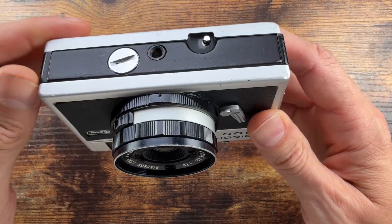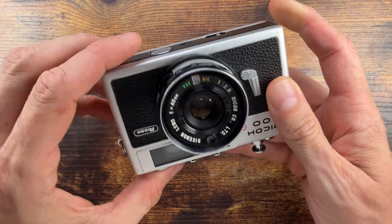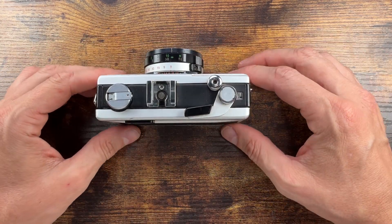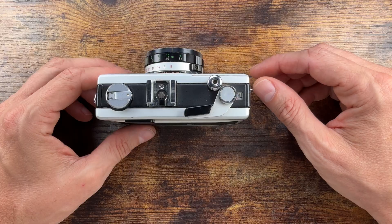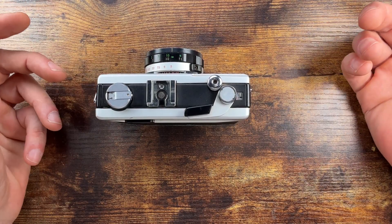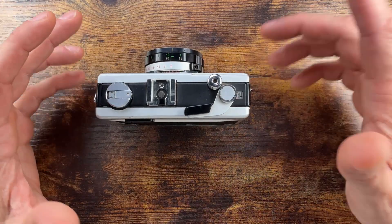This camera uses a battery under this compartment, which is a 1.35V PX675 mercury — so it's pretty much an obsolete kind of thing. You can adapt a 1.5V SR44, but it's a hit and miss.